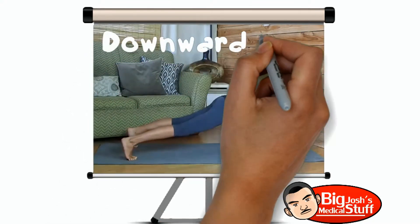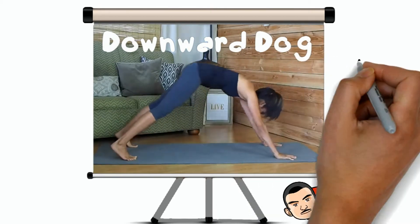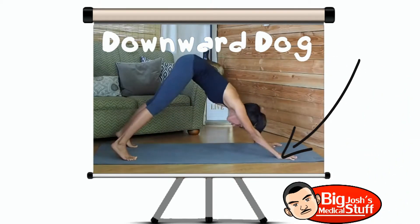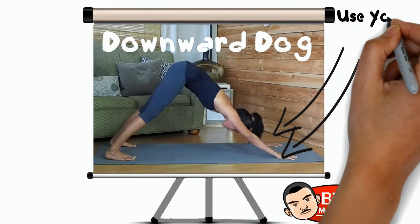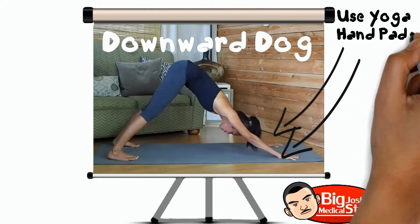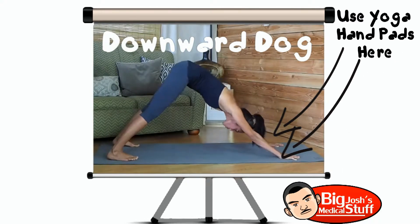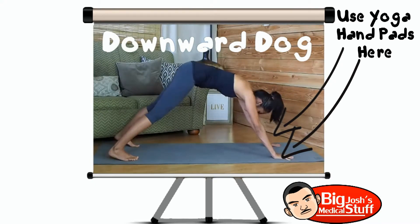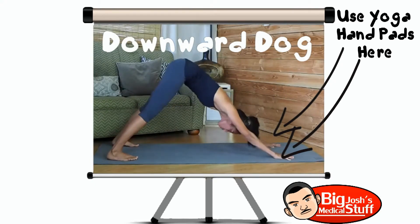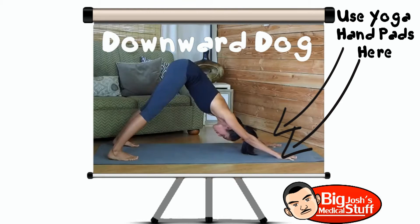From here you want to push back with your hands, lifting your hips towards the sky as you bend them, and pushing your heels back into the ground, extending your legs. Your head is in a neutral position, relaxed in between your arms, and this is downward dog. So you want to make sure you maintain pressure with your hands, pushing that torso continually back, lifting those heels continually upwards, and extending those legs continually towards the ground.